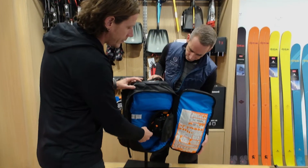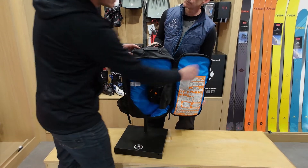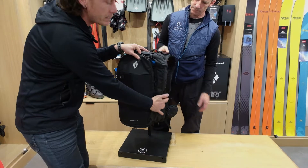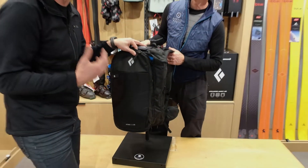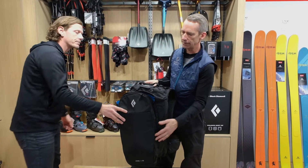One of the other important things here: you're going to turn this on by lifting this up and turning it until you hear it turn on. You're going to notice that on the side pouch there's an indicator light that tells you the status of the battery, so you have confidence that the bag is ready to go. It self-checks every time.